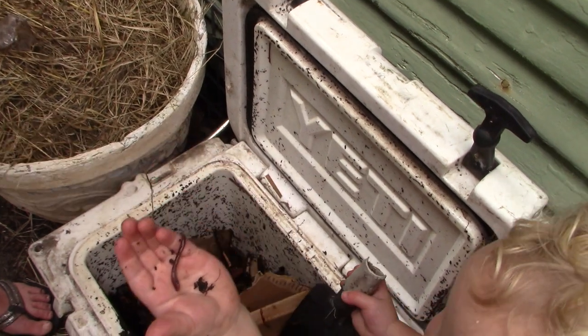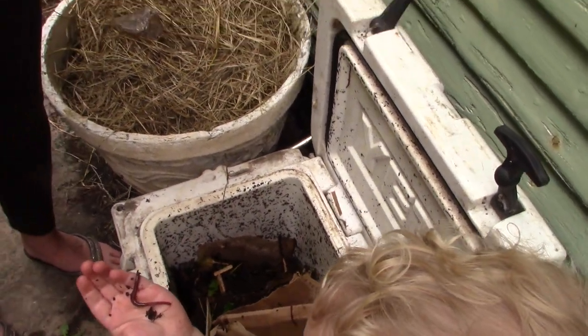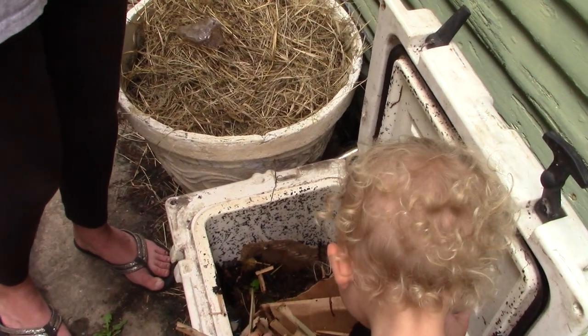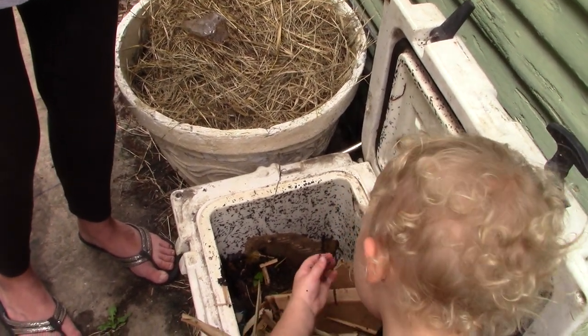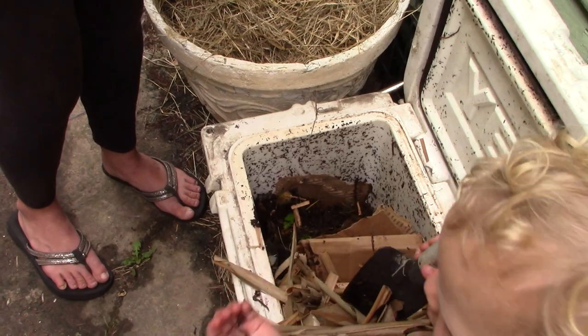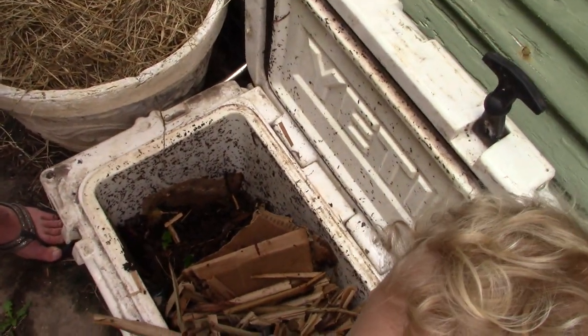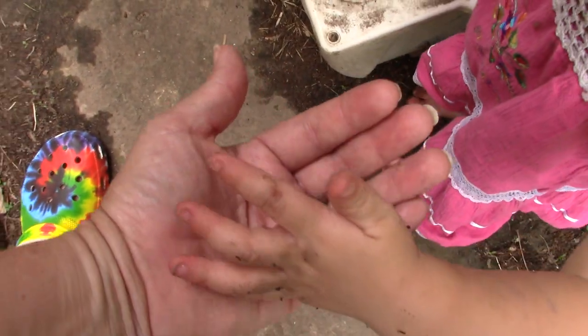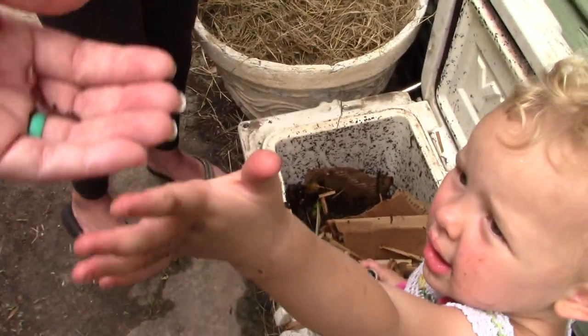Here we go — you see this little band right here? It's going to continue to get more and more of a different color. When you have two worms with banding, they start to release a slime — that's essentially the semen. They roll around together, exchange external DNA from each other, and then they go off separately.